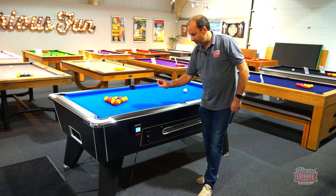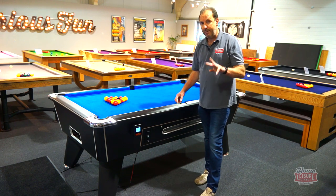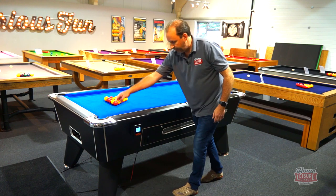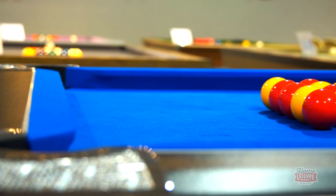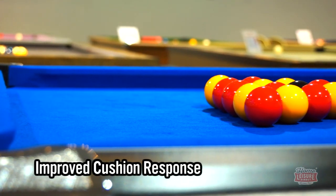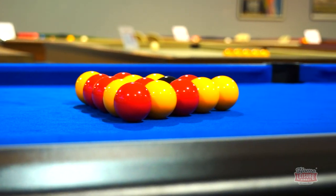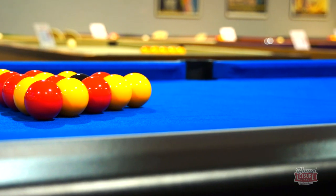The cushions are normally held onto the rail by three bolts, but we've added a fourth bolt on every cushion. This gives you a more consistent response from the cushions all the way around the table. By adding that fourth bolt onto every single cushion, you get a better playing table overall.